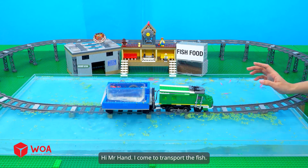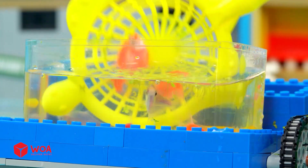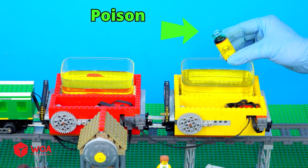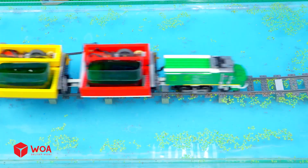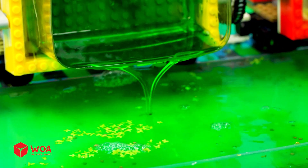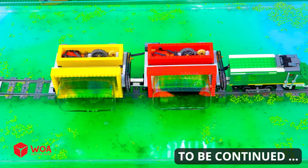Hi Mr. Hound, I come to transport the fish. See you again. Poison! Oh no, there are bad guys trying to terrorize the fish farm. What will Alex have to do to save the farm? To be continued.